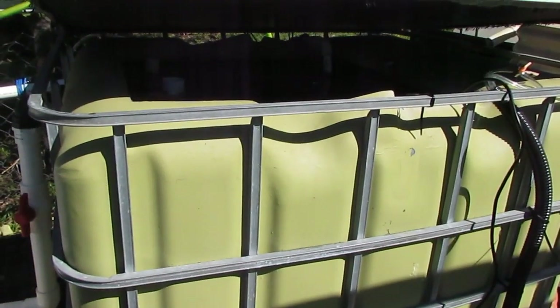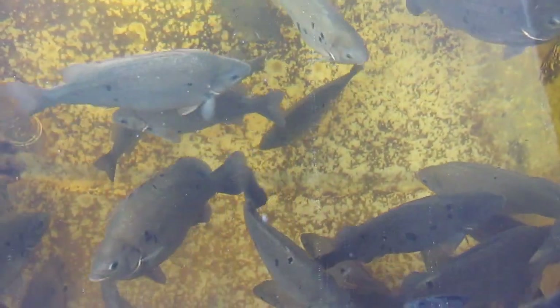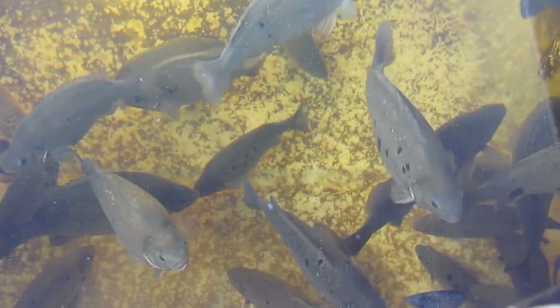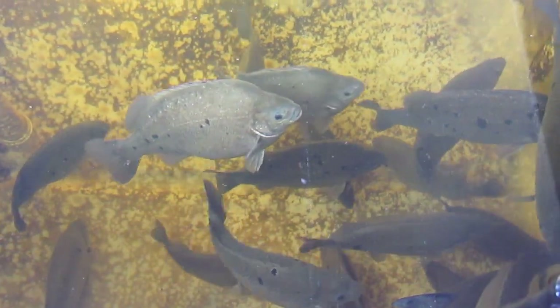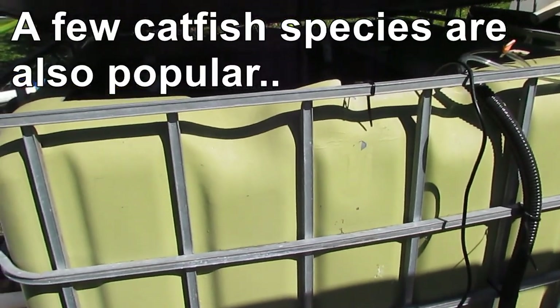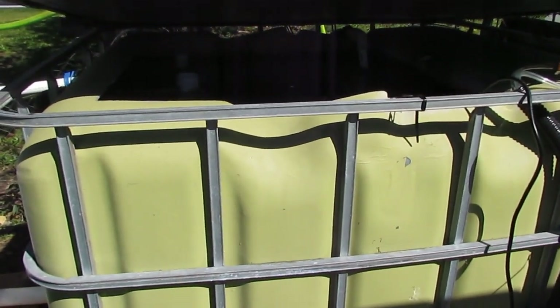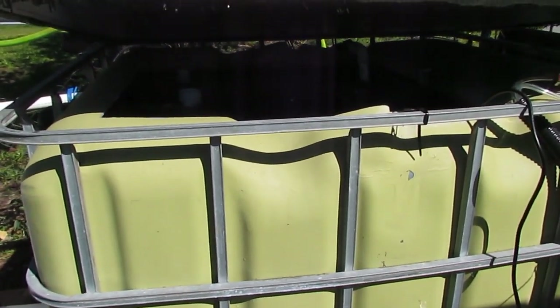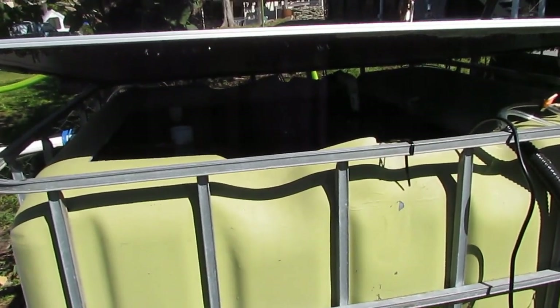We'll start off here with the fish. In our fish tank we use jade perch. They're native to Queensland here, the Barkoo River System - also known as Barkoo Grunters. They're a very good table fish. Other people use silver perch, trout, bass. In America and other places around the world they use tilapia, which is an excellent fish for aquaponics - very hardy. The fish eat their food and from their gills they excrete a lot of ammonia, and also through the other end they excrete ammonia and other solid waste as well.